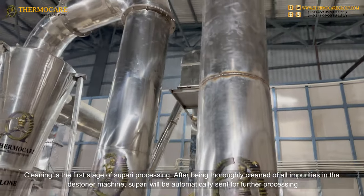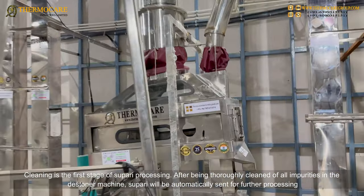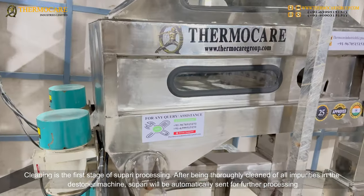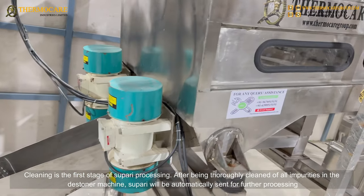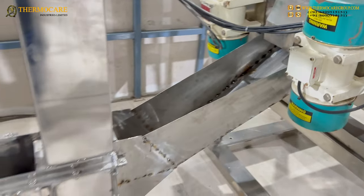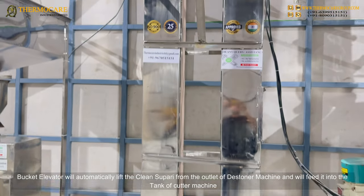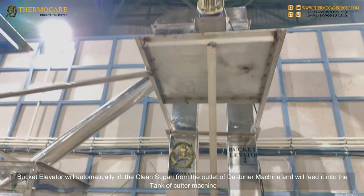After being thoroughly cleaned of all impurities in the Destoner Machine, supari will be automatically sent for further processing. The Bucket Elevator will automatically lift the clean supari from the outlet of the Destoner Machine and feed it into the tank of the Cutter Machine.